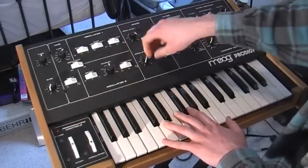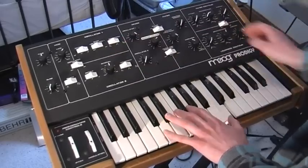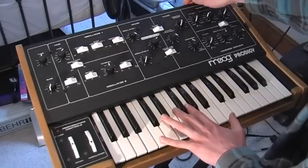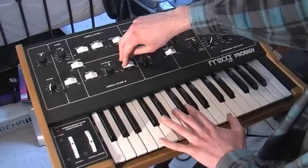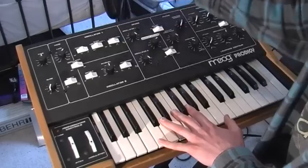I'll show you the oscillators. Oscillator 1 has saw, triangle, and pulse. Oscillator 2 has saw, triangle, and square. You can mix these however you like.